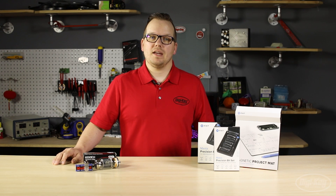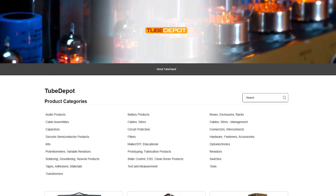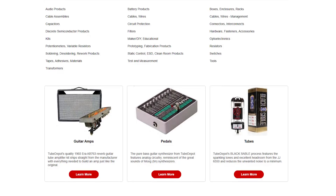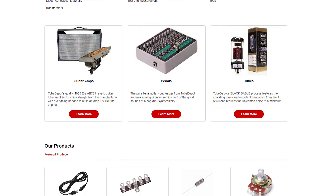The second supplier we are covering today is Tube Depot. They pride themselves on providing a wide selection of vacuum tube types from a top selection of manufacturers that are well known in the tube industry, along with a variety of additional products to help fill any new project or rebuild need.